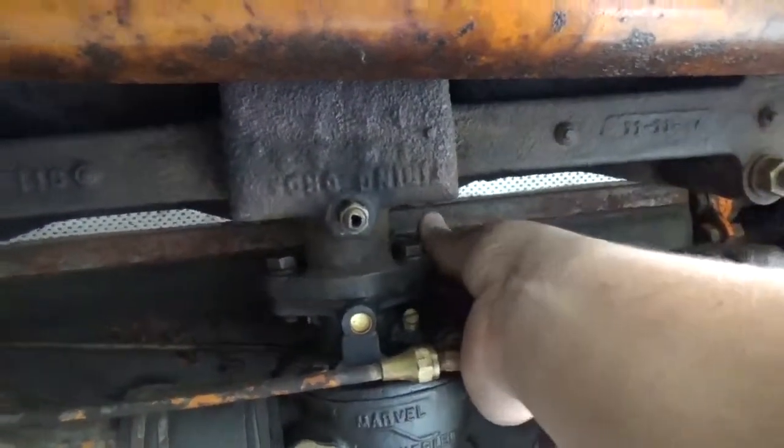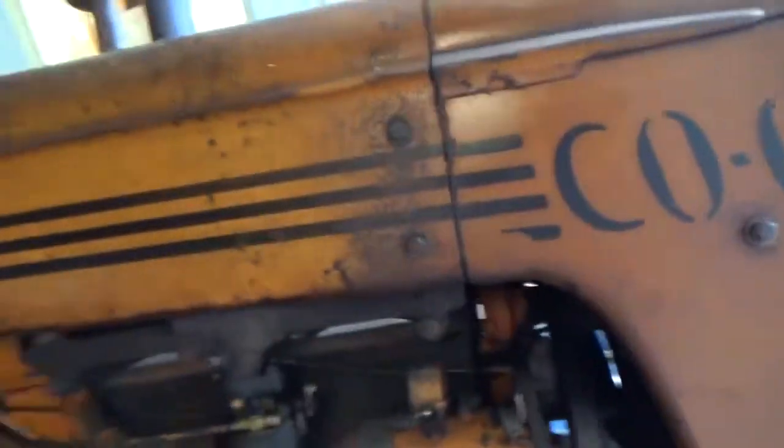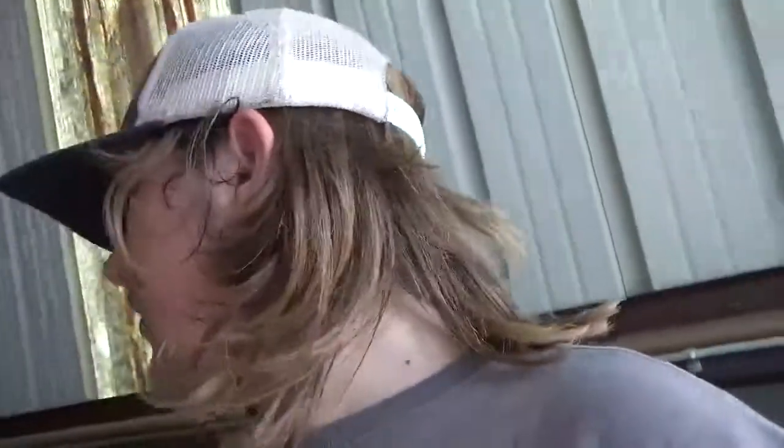Anyway, it's running pretty good. If I can get the throttle to move... yeah, I think we'll be good. I'll let it warm up for a little bit and see what happens to the oil pressure. I think we have about 8 to 10 PSI right here — hovering right around 10 pounds of oil pressure.